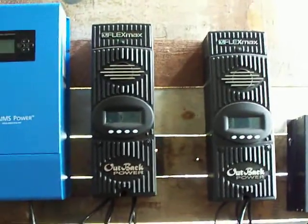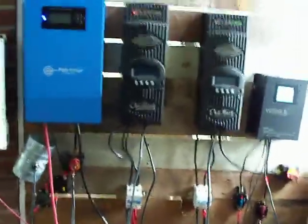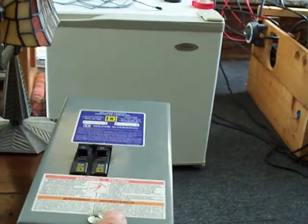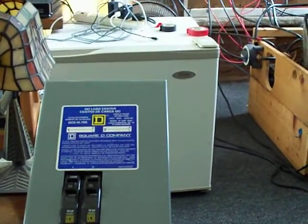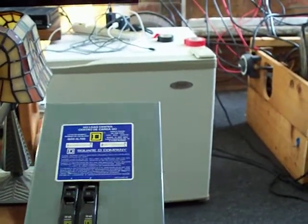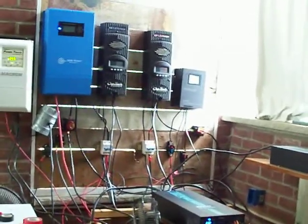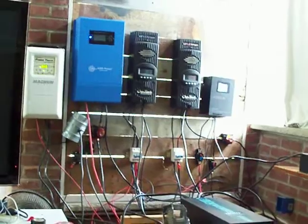I couldn't stand those Outback charge controllers — they'd always go into sleep mode and they performed badly. What I was using them for was just as cut-off switches from the solar panels. I was basically using a regular AC sub-panel box, which is made for 120-volt household alternating current, not the DC power that you get from solar panels. Switching to proper DC switches has made a huge difference.